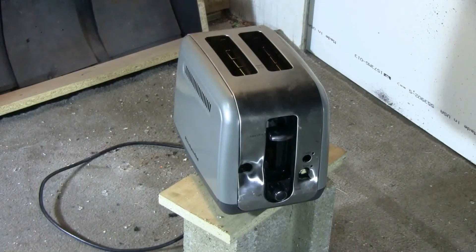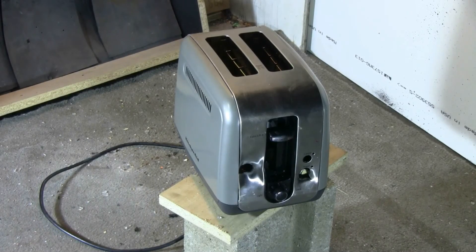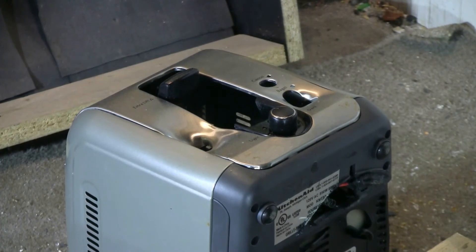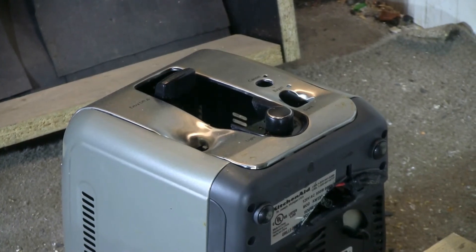I'll shoot again with the glass marble. Looks like I took out a bunch of the front panel at that time.